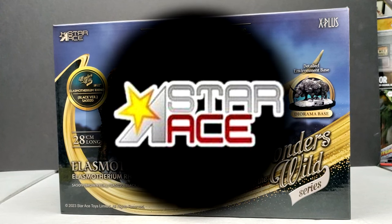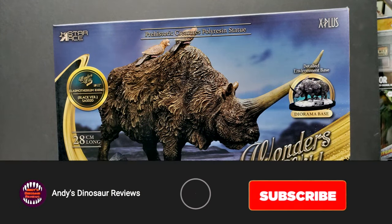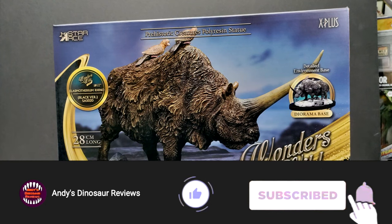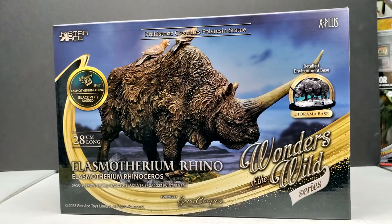Hey guys, welcome back to Andy's Dinosaur Reviews. Today we have another brand new Star Ace Wonders of the Wild series release. I am beyond excited about this. I love this line. I've been collecting it since the line began and it's probably one of my favorite things I've ever seen come from Star Ace. I really love the Ray Harryhausen line, but this Wonders of the Wild series has been so awesome.